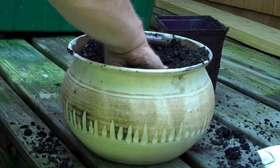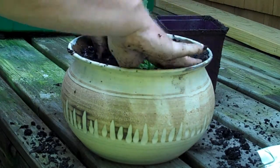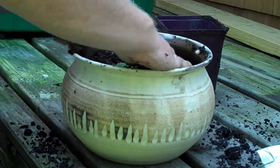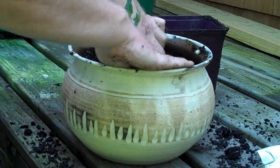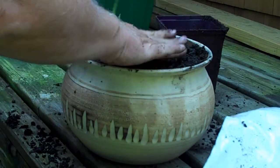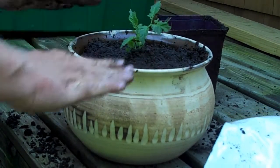I'll put my little seedling down in as deep as I can get it, right to the bottom, to encourage it to grow a few more roots along the stem. Then I'll top it off with a little more of the seafood compost. There we are.